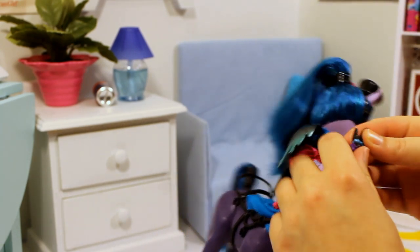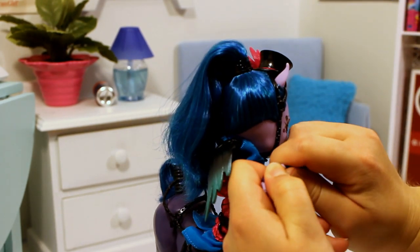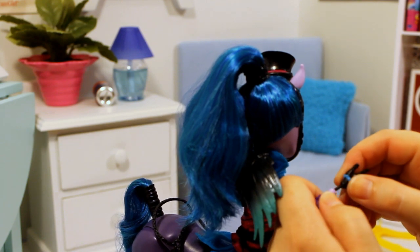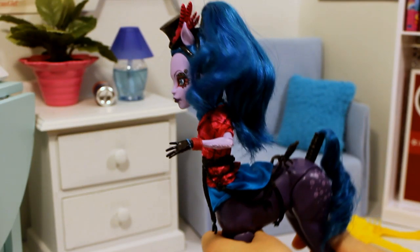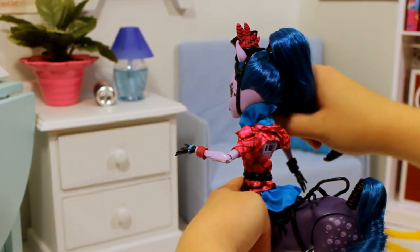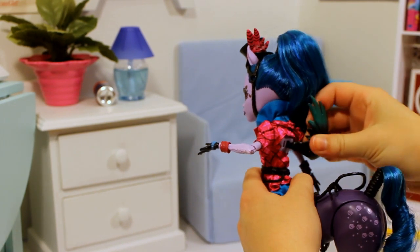The hands just pop off and pop back in. This is just a very strange, very different doll.